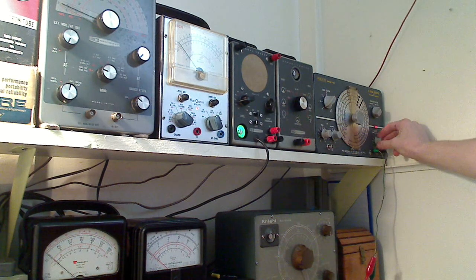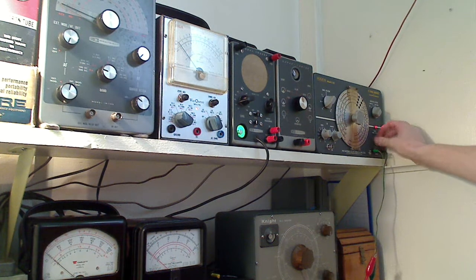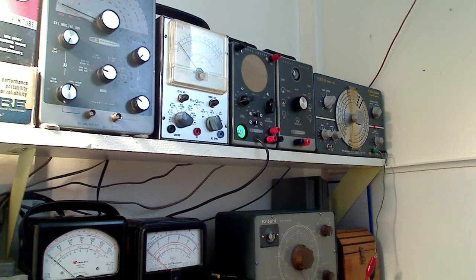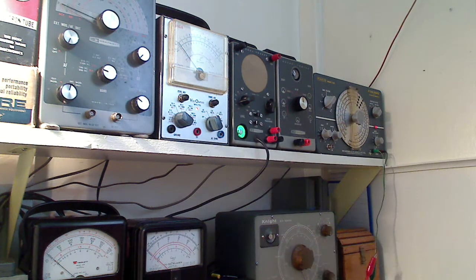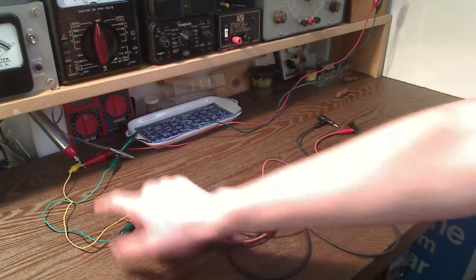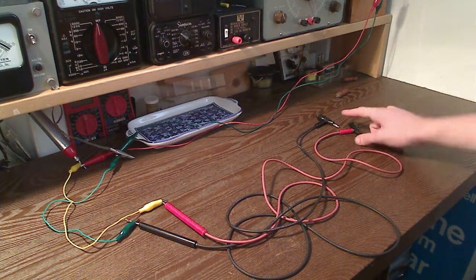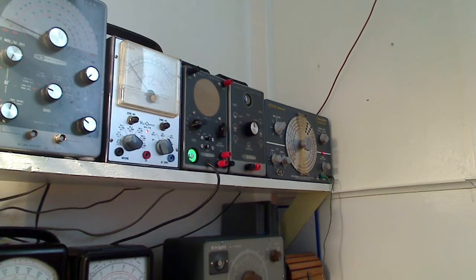We have an audio tone being produced through the loudspeaker of the tracer, and that can be used in troubleshooting — if you need to inject a signal into a radio and then follow that signal through the rest of the radio with a probe. Now we're going to take my homemade test leads with alligator clips and hook the vacuum tube voltmeter across the output of the audio signal. We're going to go up to our vacuum tube voltmeter, or just a regular voltmeter for the less technical folks.